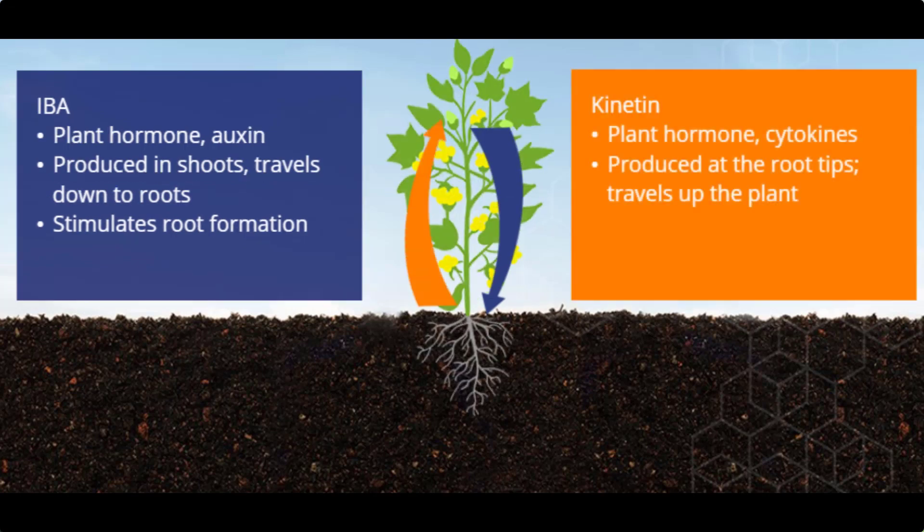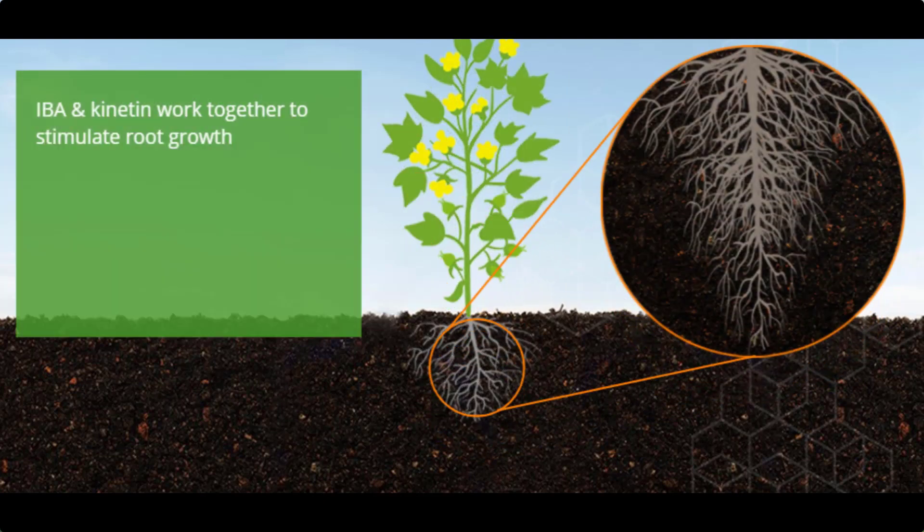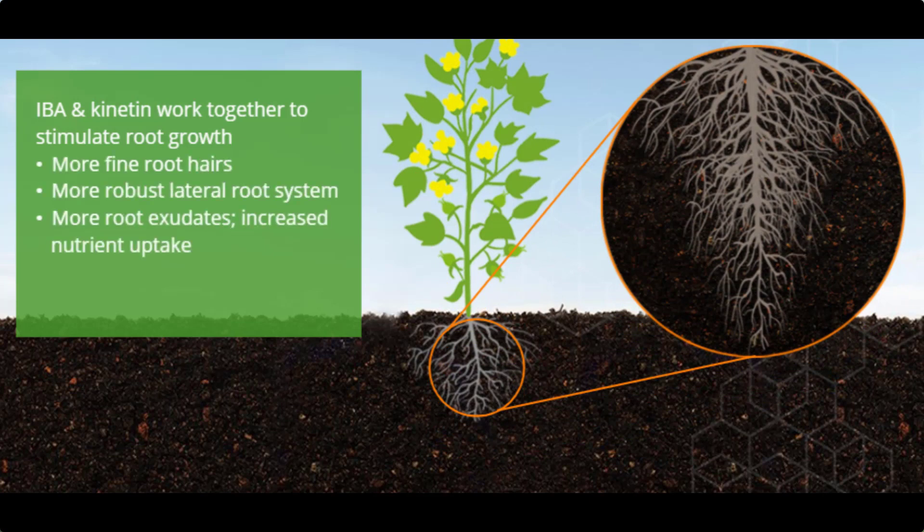The Kynatin is produced in the root tips and works up the plant. It helps with root hair longevity. So when you think about your root system and more root hairs, you have more availability to pick up more nutrition and more water. That's great for any crops.